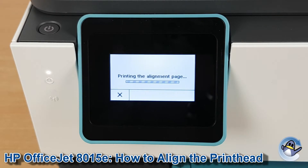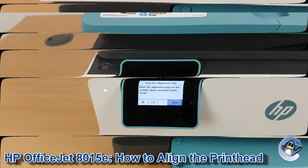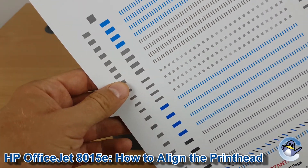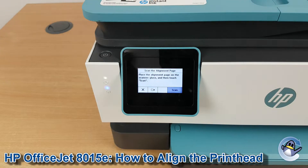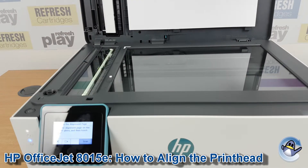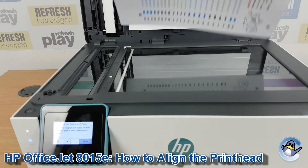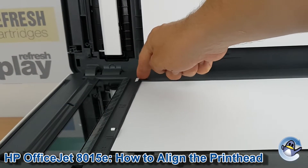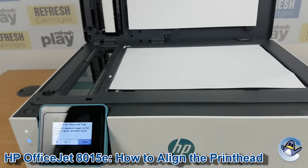Press Continue to carry on. And unlike on some inkjet printers, the actual alignment process is automated by the machine itself. So we just take this page, lift up the scan bed, and then we place the alignment page in there. Press right up to this corner at the back.